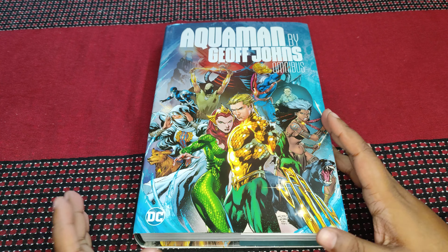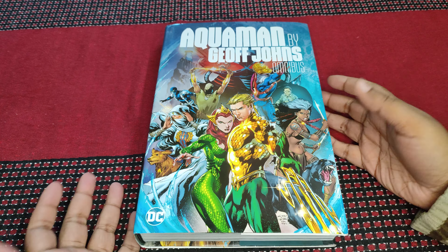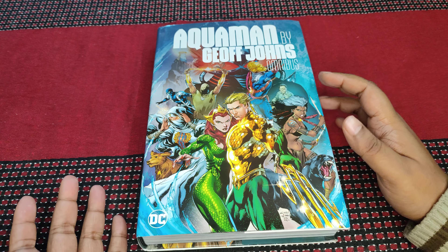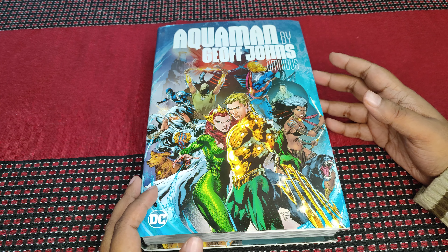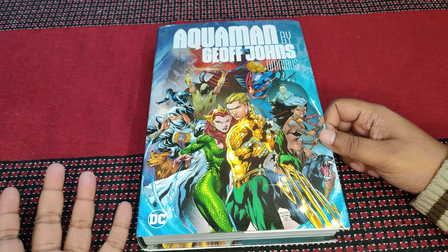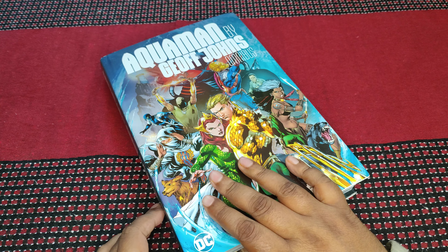Hey there everyone. This time around I will be reviewing Aquaman by Geoff Johns Omnibus. This is the first book of this year, even though I did not order it this year. The first book I actually ordered this year has not yet been delivered. But since I did Teen Titans Omnibus last time, I decided let's just do Aquaman by Geoff Johns. I did not have this book back then, but since I really like Geoff Johns I decided why not.